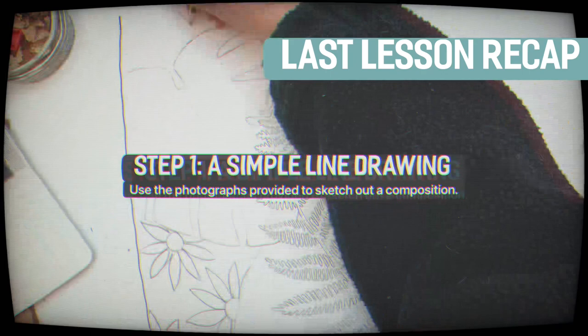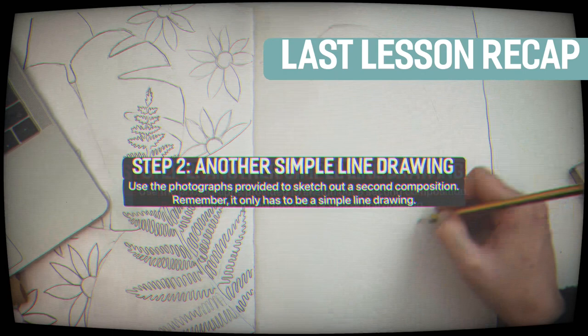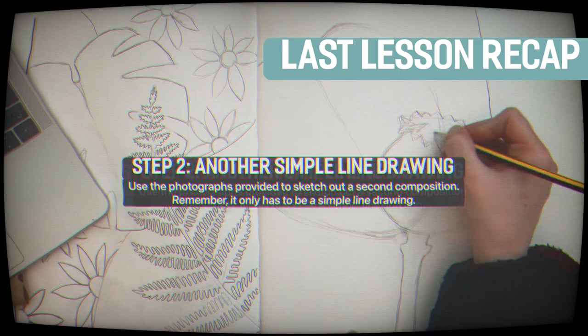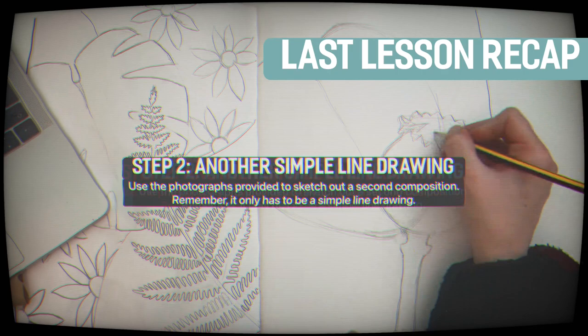The next thing you'll do is repeat that process again using different natural forms to inspire a second composition. This composition again is going to be a line drawing, which means you don't have to apply any shading techniques to get any tonal quality. All you need are the line drawings.